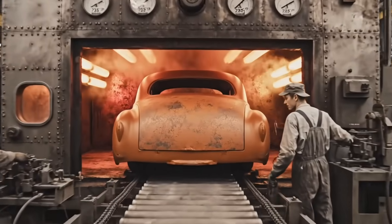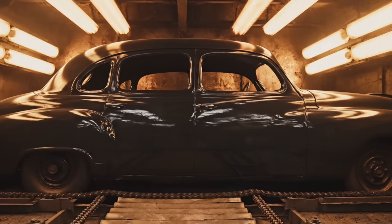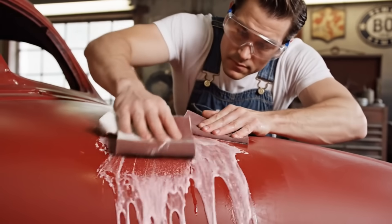Here we see the sedan body enter the reflow oven at a precise 275 degrees.